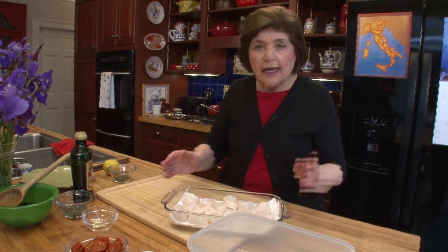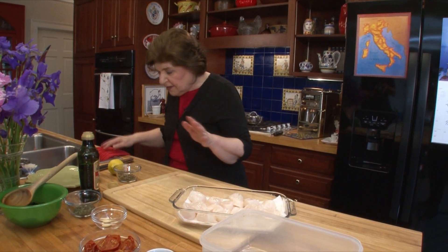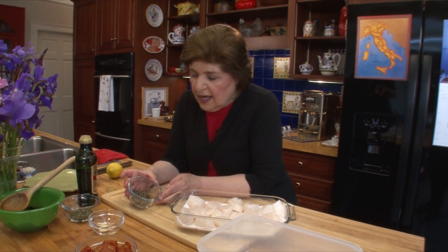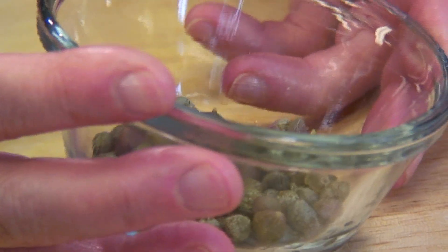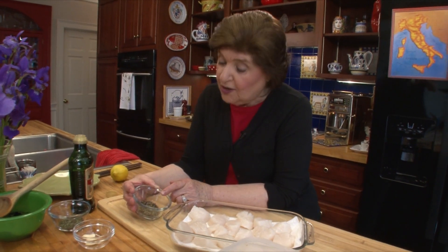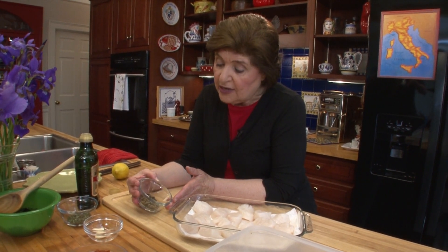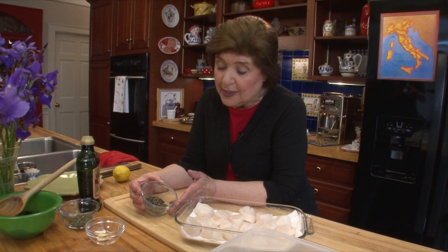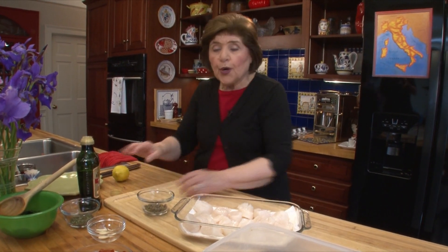We're going to make a lemon caper sauce — something very simple. Here are capers. You can either buy these in salt, in which case you'll need to rinse them off and let them drain really well, or you can buy them in brine. The best ones come from the island of Pantelleria, which is right off Sicily. You can find those in a grocery store, online, or in an Italian enoteca or salumeria.